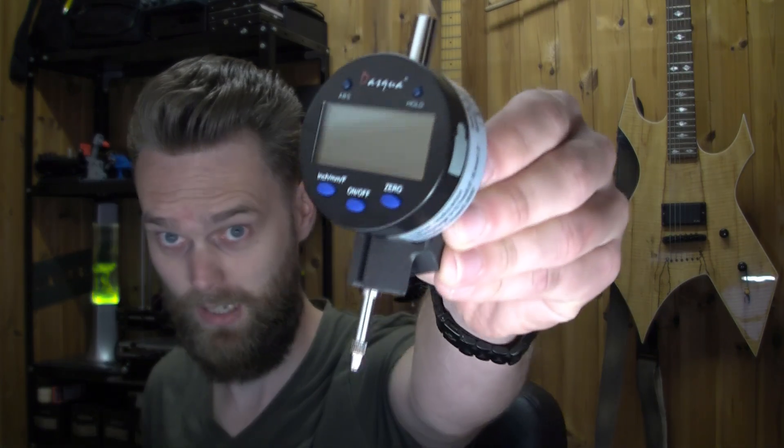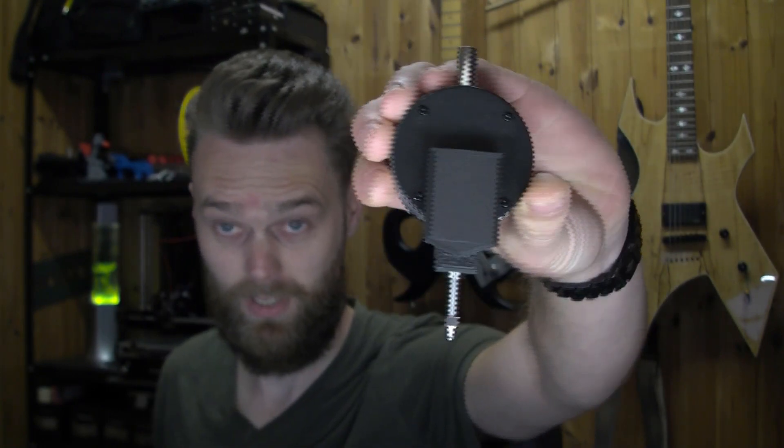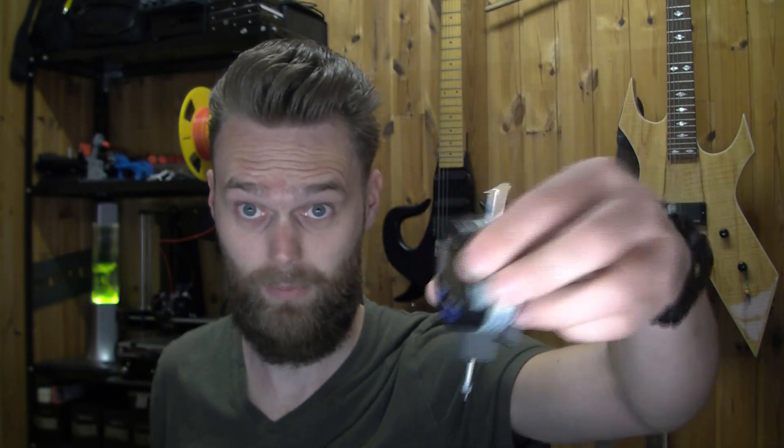I have created a thing, and I already launched it on Thingiverse — it's this DTI holder. It can be placed in the tool holder, so I can place it and really level the bed. I definitely recommend using this to level your bed, but I'm also going to use it to level my PCB.